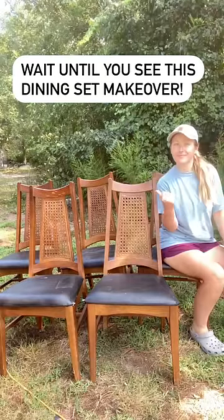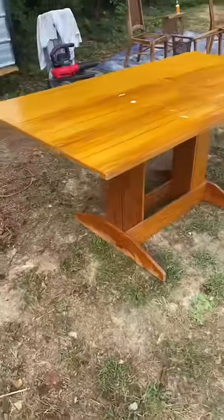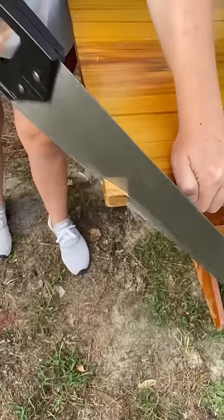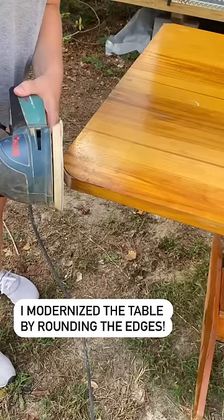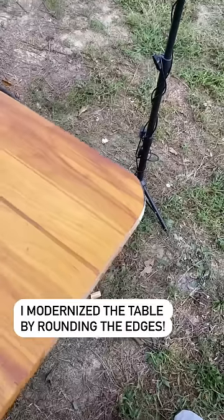Wait until you see this dining set makeover. I found this table to go with it, but it needed to be modernized. So I chopped off these sharp edges and rounded it out with my sander until it looked like this.